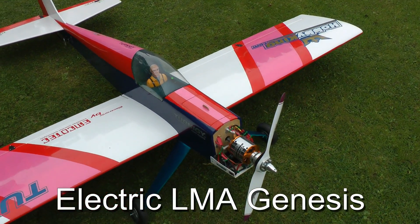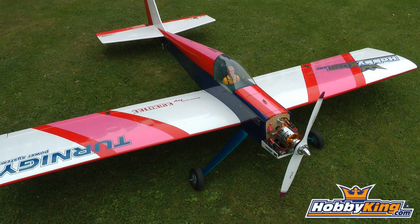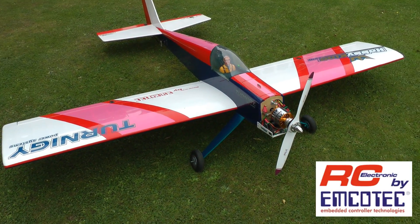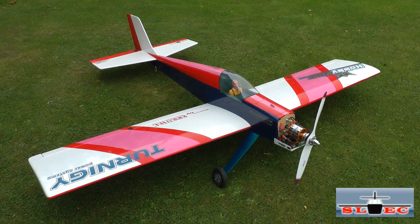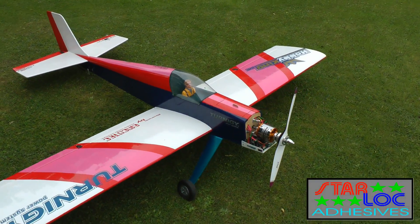Here's a quick tour of an LMA Genesis aeroplane, just over 2m wingspan. It weighs in at 10kg in total and it's completely electric powered. Get a view of it there — the complete model. It's 2.3m long, so just over 2m wingspan.